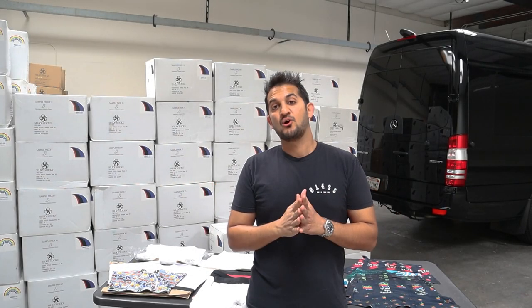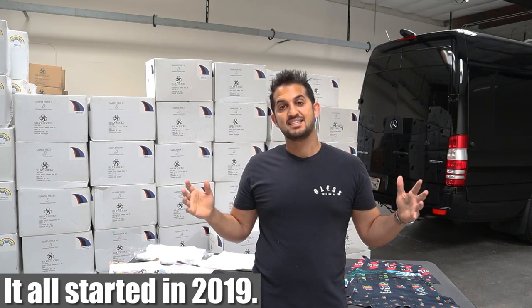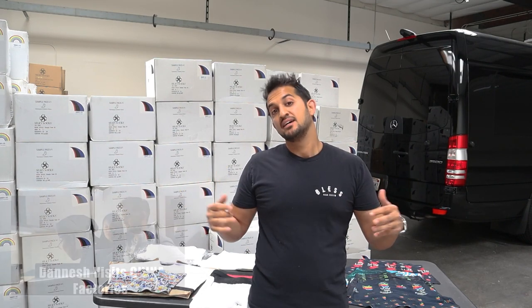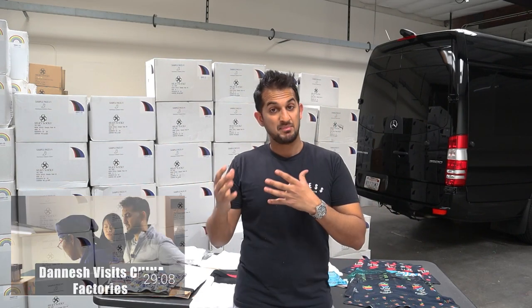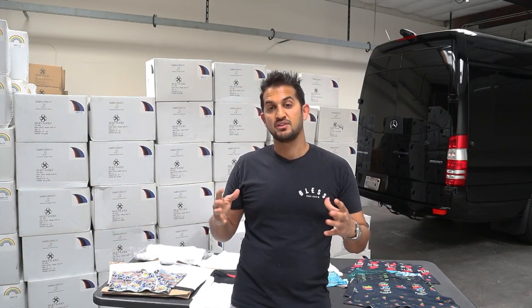Alright guys, it all started in 2019 in my visit to China. Some of you guys have seen a video where I visited my factory — it's like a behind-the-scenes look where I toured the factory.